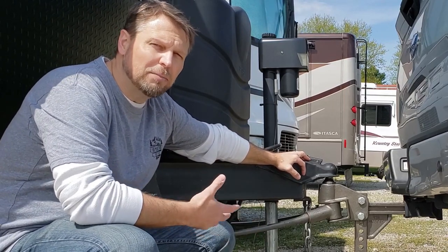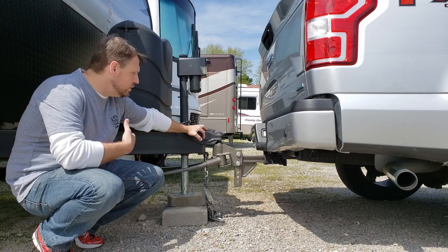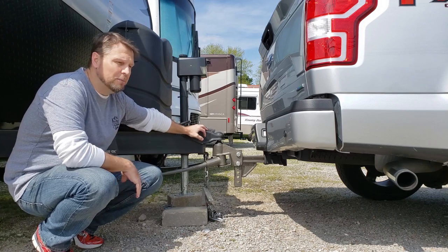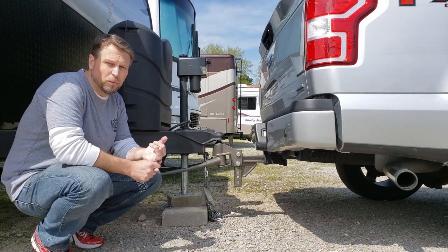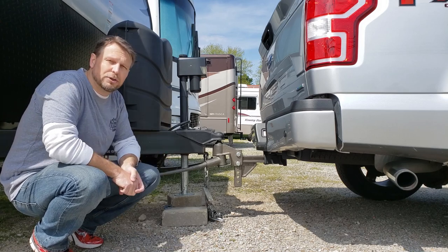If you're watching this video, I'm going to assume that you're in the market for a weight distribution hitch. So I'm going to go ahead and show you my Blue Ox hitch, explain to you why you need a good weight distribution hitch, how it works, and then finally I'll show you how to hook this up. Hopefully by the end of this video, you'll have a great understanding of what you need to make your decision on what weight distribution hitch works for you.